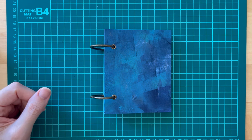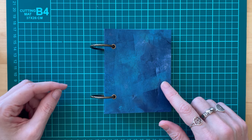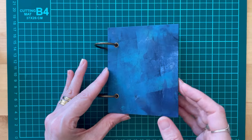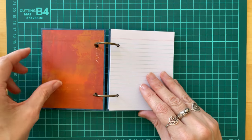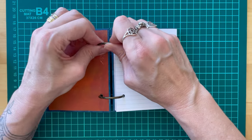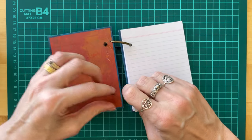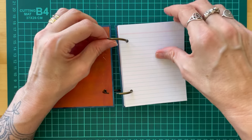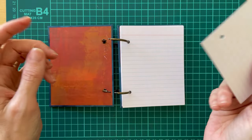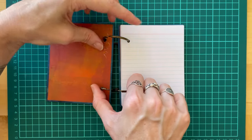Hi everyone, thanks for joining me today. We are going to be making a hinged ring notebook — a perfect little notebook for writing your lists, keeping some notes, and you could even pop recipes in here if you wanted to. These little clips will actually undo and you can take your pages out, write down your notes, and then pop it back in.